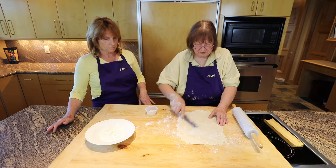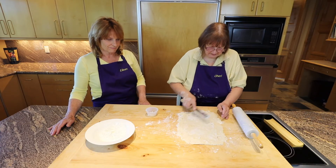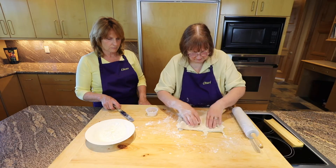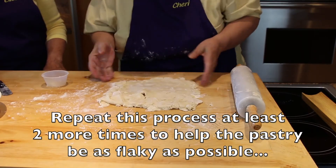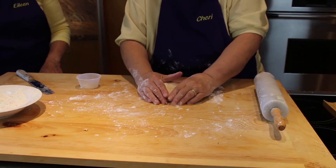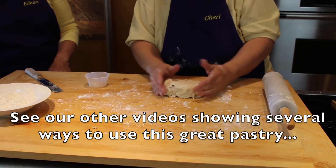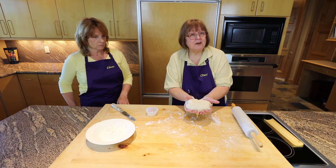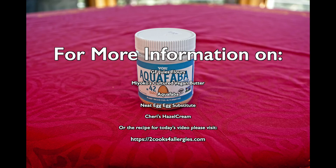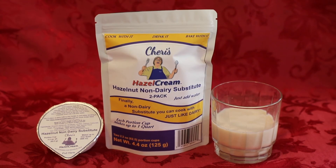I'm adding a little milk and butter. This needs to be refrigerated for now. Thank you for watching our video. We'll see you next time!